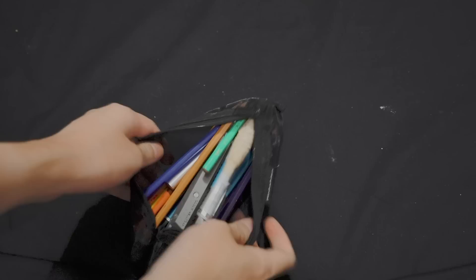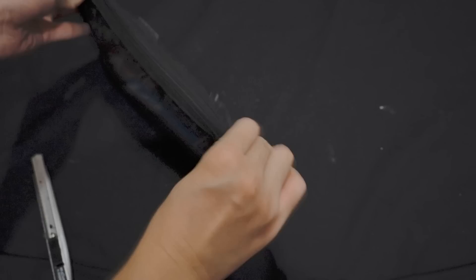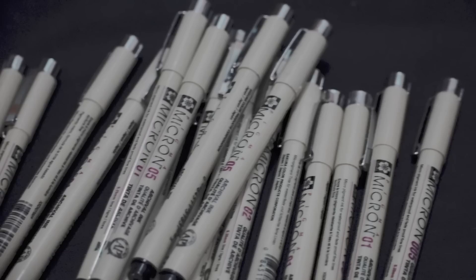In this pencil case, I put the color pencils that I usually use. They are from Faber-Castell. And also I've got a bunch of Sakura fine liner pens — kind of liner pens.